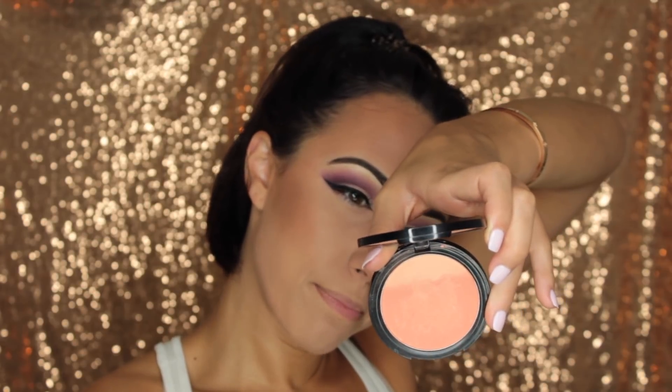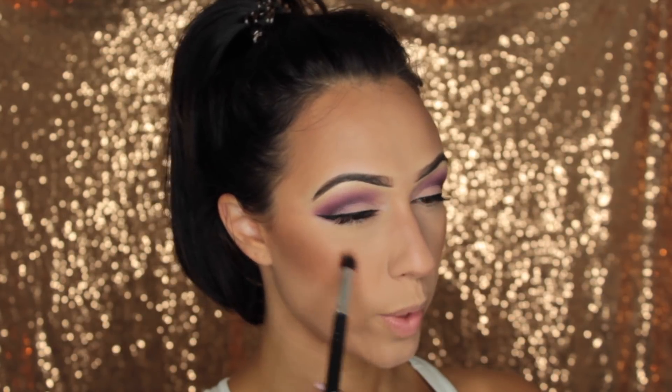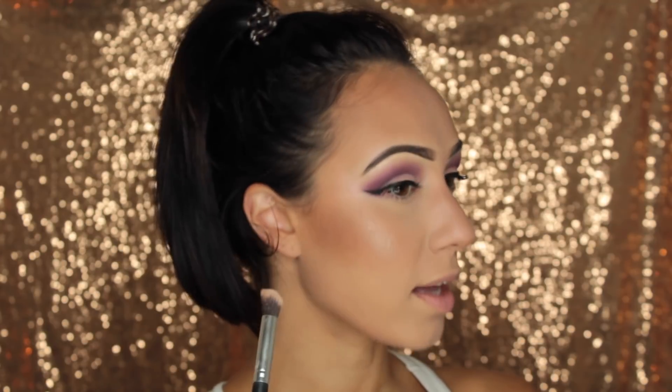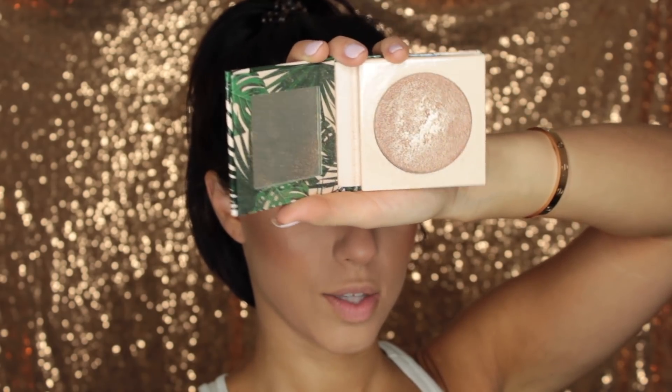For blush, I'm going in with the NYX Ombre Blush in the shade Strictly Chic — it's more of an orangey shade and I love those nice peach tones. I'm using a Morphe G4 blush brush and just going in on the apple of my cheek and working that back. For highlighter, I'm going in with the I Love Satahi by Dose of Colors. I'm going to go right on my cheek in a little circular motion and work that back a little bit. I've already used this highlighter to death — you can see it's so cakey looking and there's highlighter all over the rim.